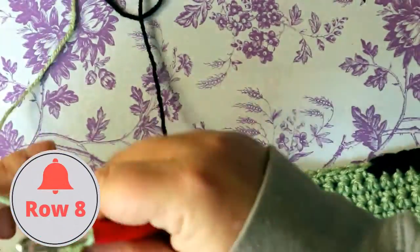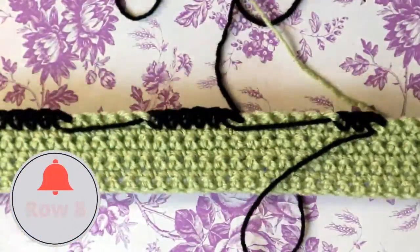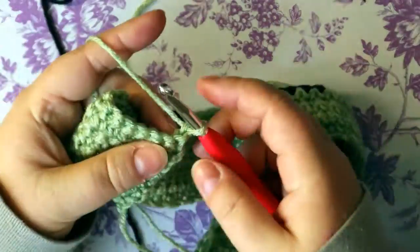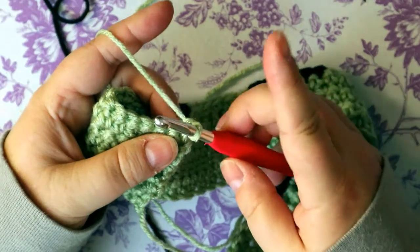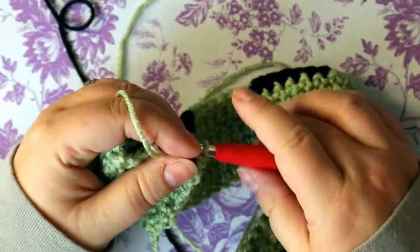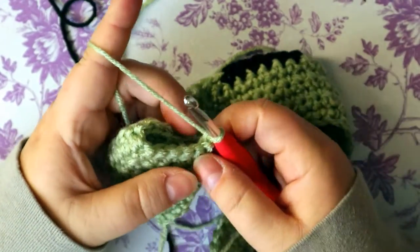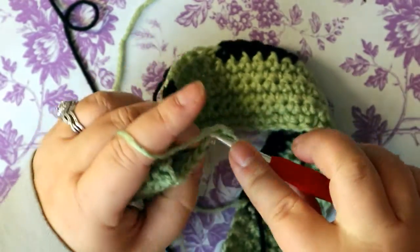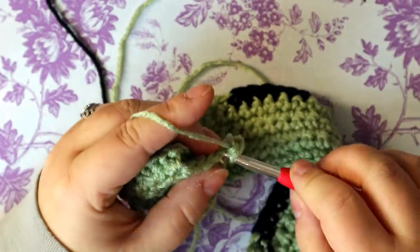We're going to chain one and turn our work. We're still only using the black and the green. We're doing 14 single crochets — we're doing the lettering and most of the lettering is just all the same for the few rows. So 14 single crochets.